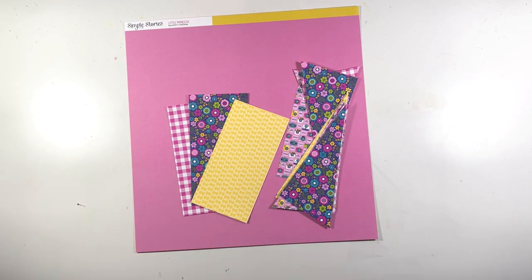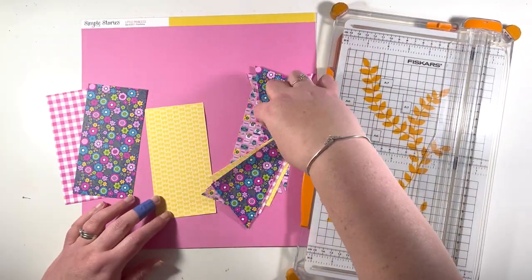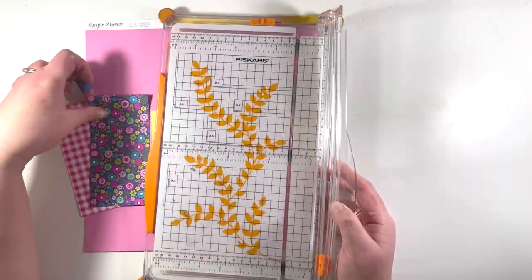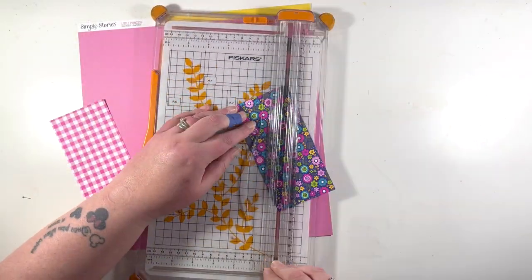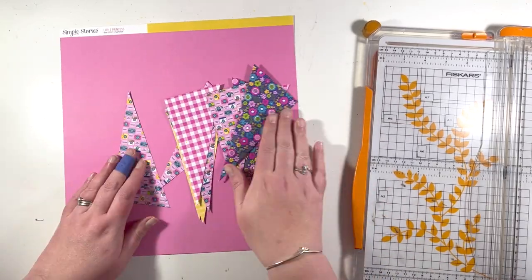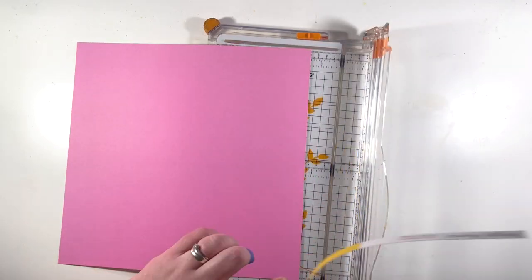Hi everyone, it's Claire from Scrappy Nerd UK. Thanks for joining my video today. I am scrapbooking a layout using the Doodlebug collection 'Hello'. I did this for a challenge at an online cybercrop - it was a sketch challenge.